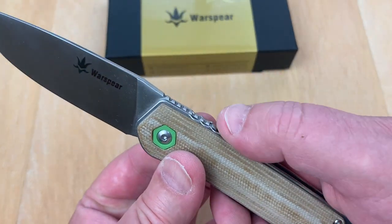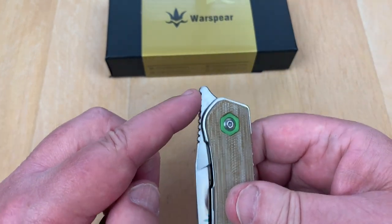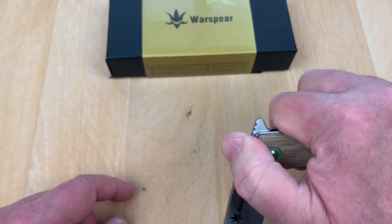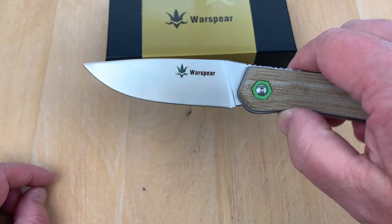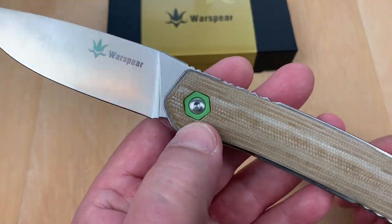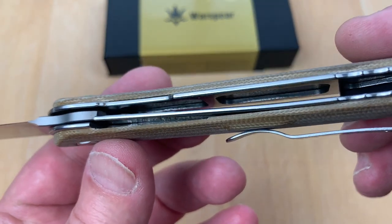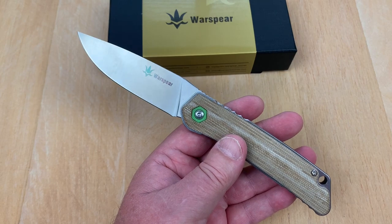It's got jimping on the top, way up through here. Part of that jimping situation is just so you've got traction kicking this over when you flip it. It's a nice satin grind, micarta scales on it. This little pivot surrounding is G10 — it's green. Backspacer is black G10. Looks like skeletonized liners. The fit and finish seem pretty reasonable.